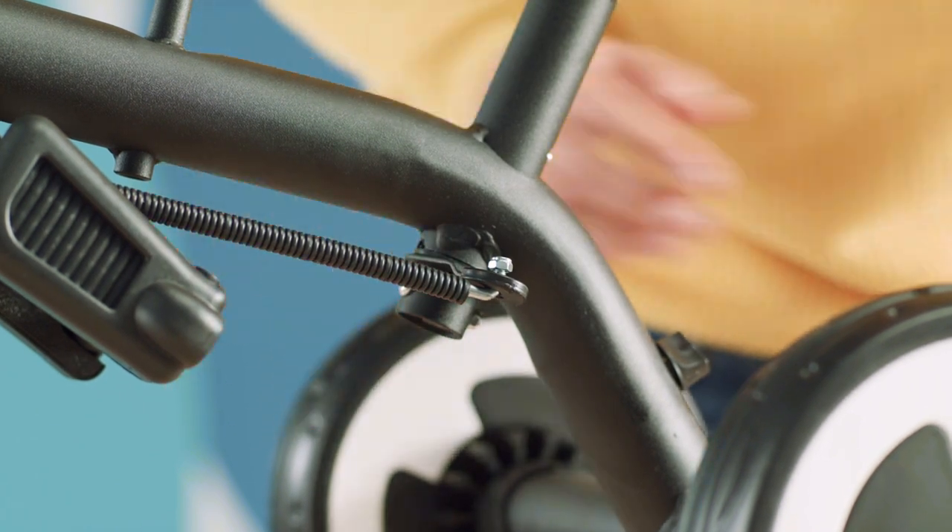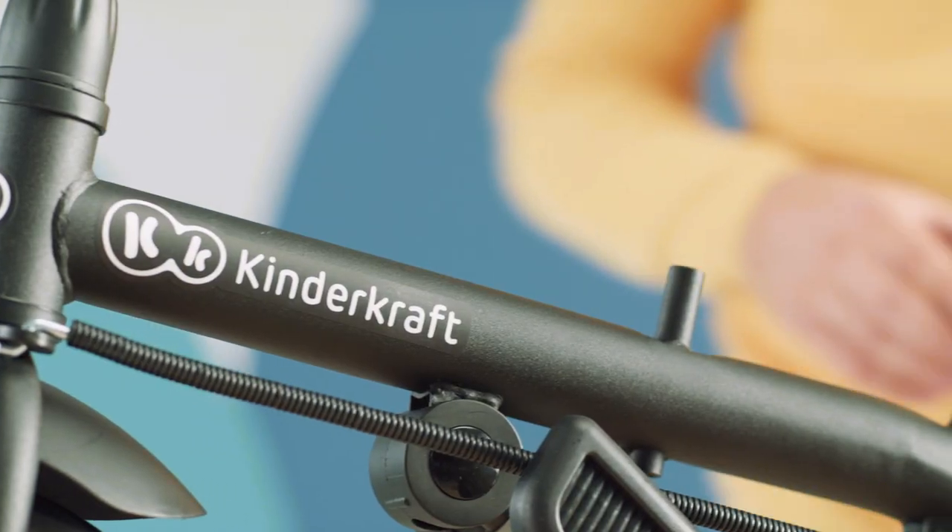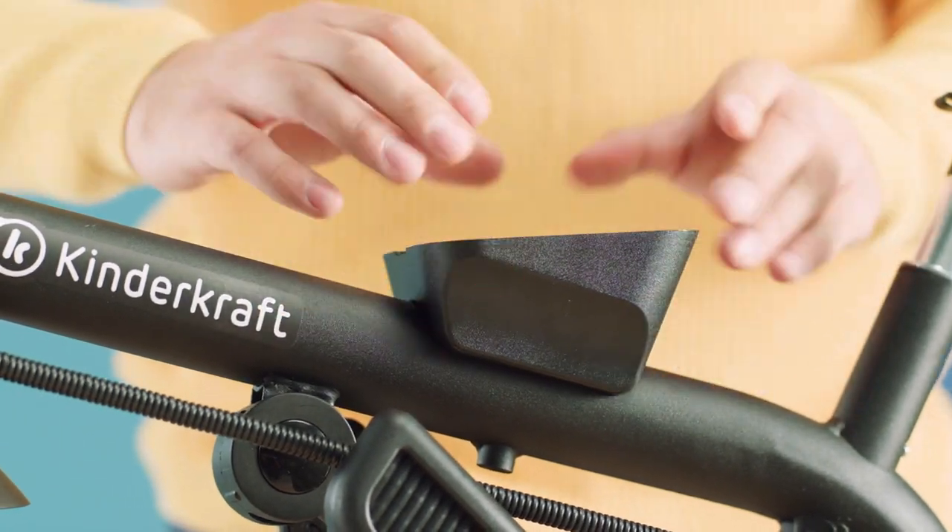This is how you should connect the child's and the parent's handlebars. Now we will attach the seat base. Slide it onto the tab in the frame with the wider part at the back.